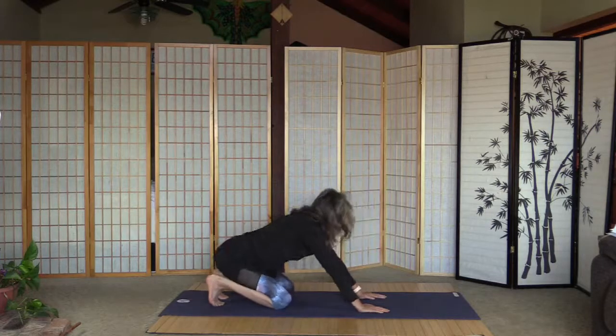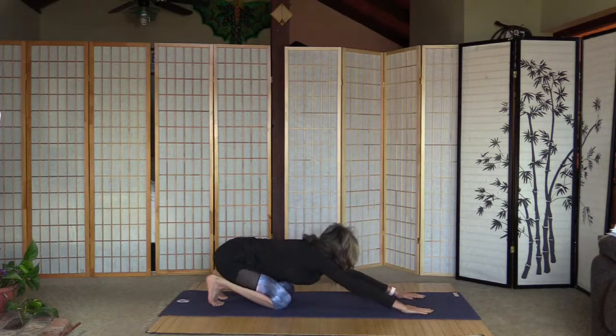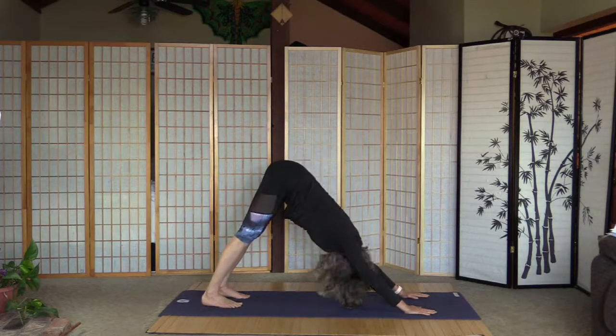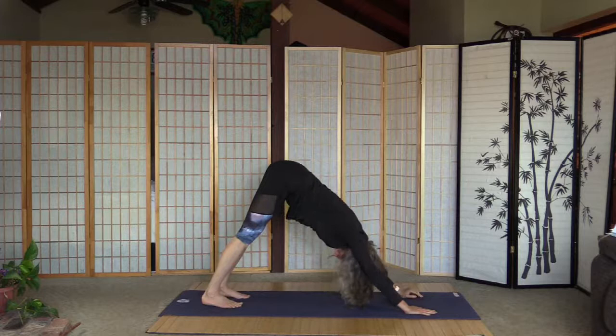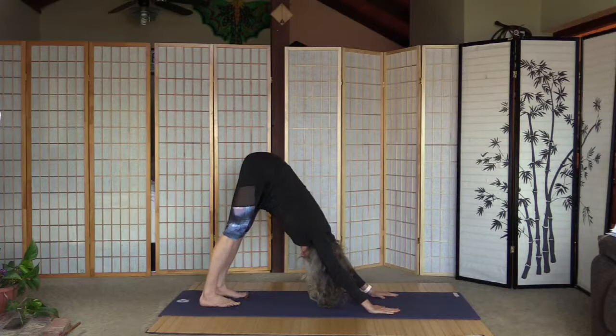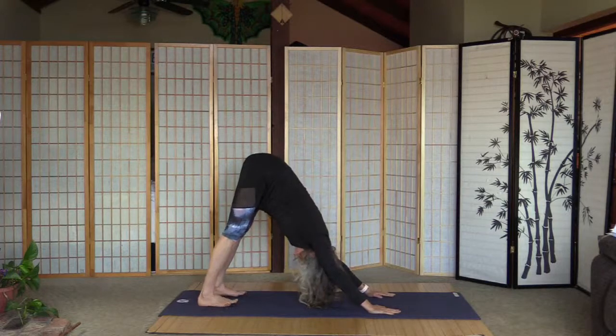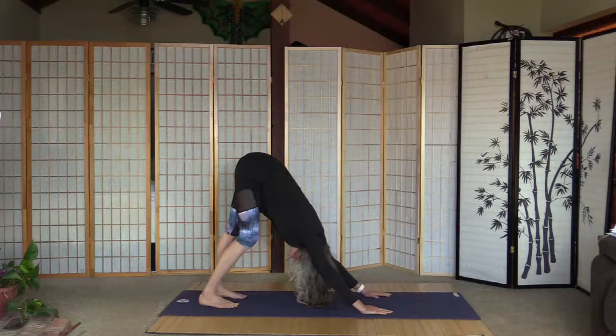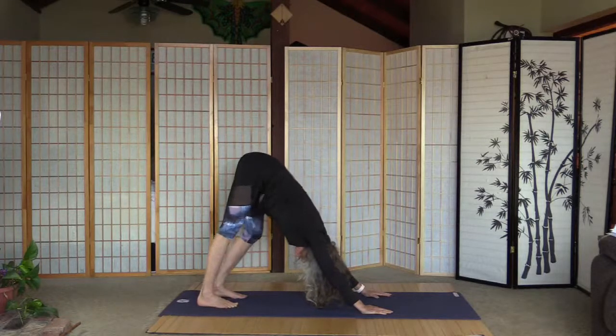Let's curl the toes and push up to down-facing dog. Oh yeah. Take your time, gradually ease into the position. Now let's just bend the right knee, feel the stretch on the left side, a few more seconds to adjust. Straighten the right knee and bend the left knee. Straighten the left knee — both legs are straight.